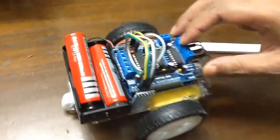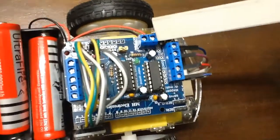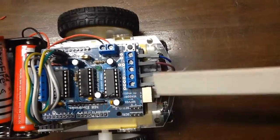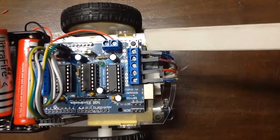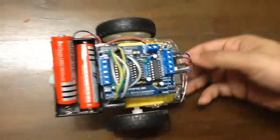In this motor shield, here is the power connection — the external power connection of this shield. And here I used two gear motor connections. These two wires are coming from this gear motor and these two wires are coming from this gear motor.